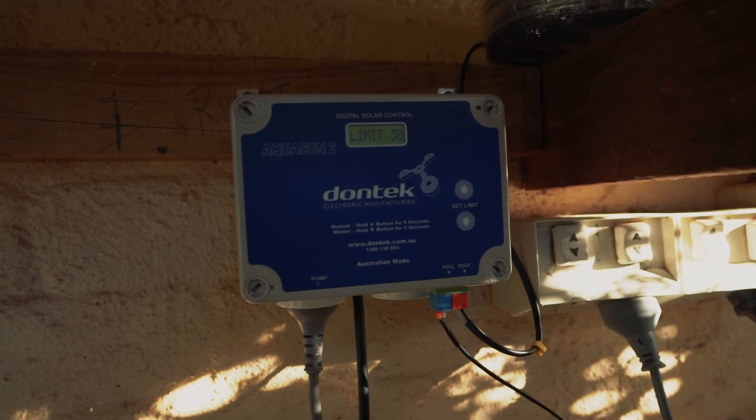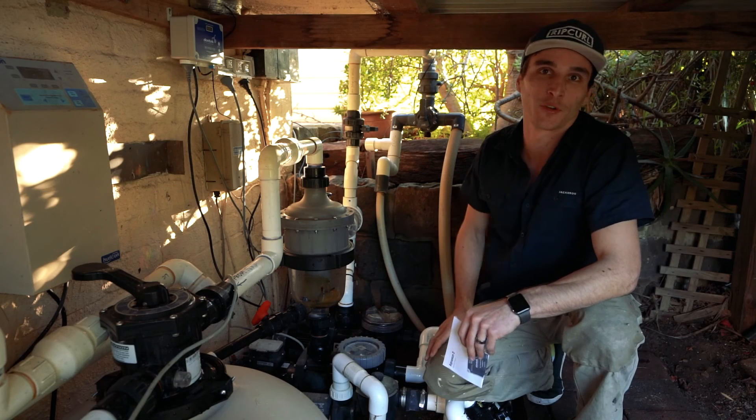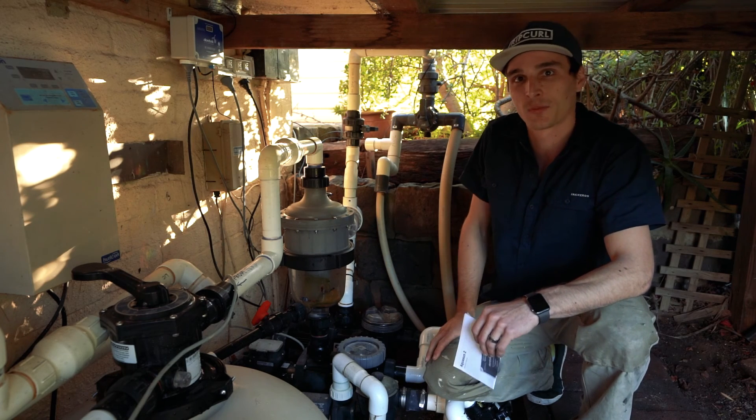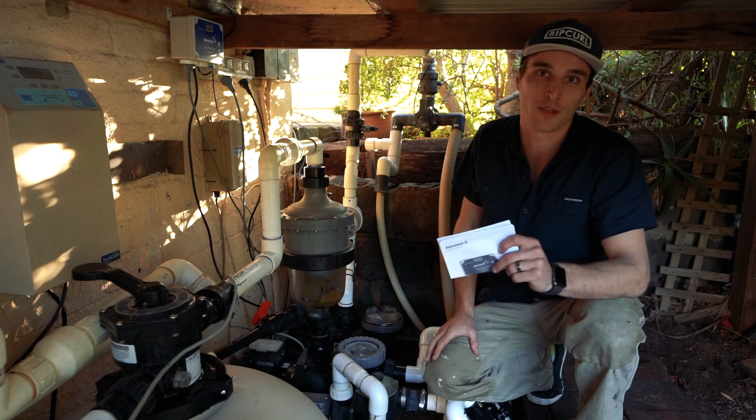Use more cable ties to secure everything into place if needed. It's now time to turn the solar controller on. For instructions on how to set the pool temperature and switching the controller into winter mode, please check the enclosed instruction manual in the box.